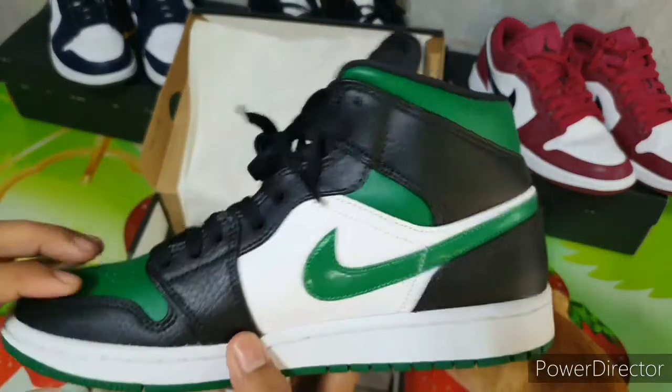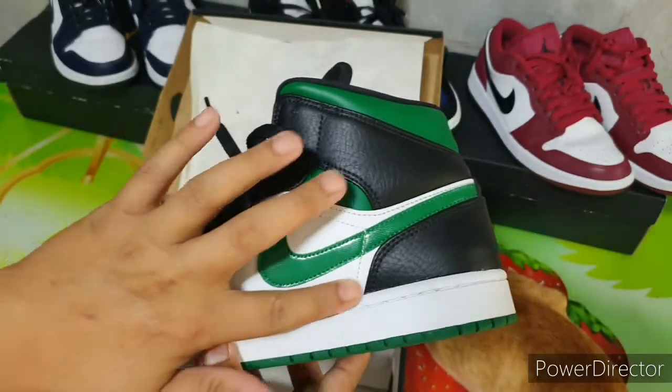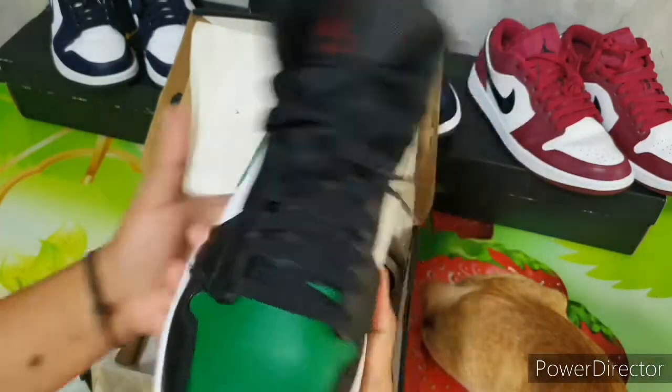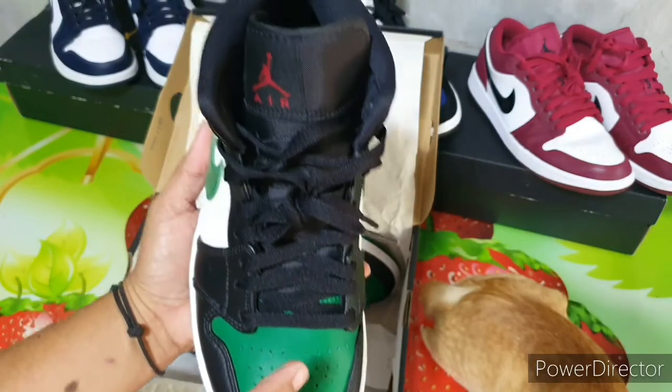These shoes are made of leather. The white side panel here is leather, the black part here is also leather, and the green part here is also made of leather.